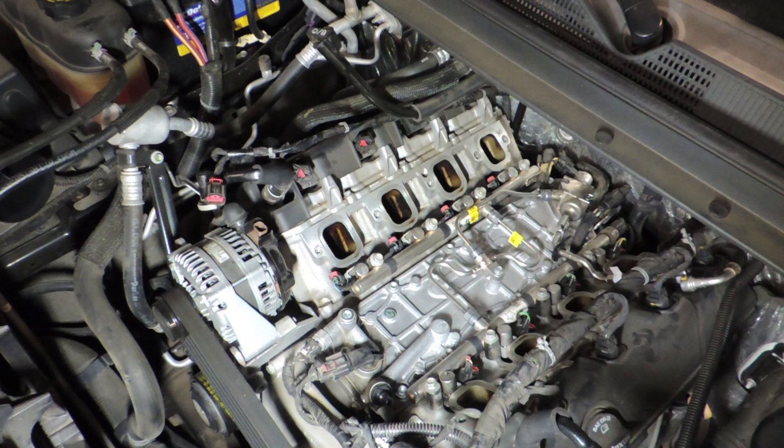Let's begin by identifying the parts. On the top we have the right fuel rail, or the passenger side fuel rail. On the bottom we have the left or driver's side fuel rail. We also have these two fuel lines that we're going to need to remove in order to pull the rails out.